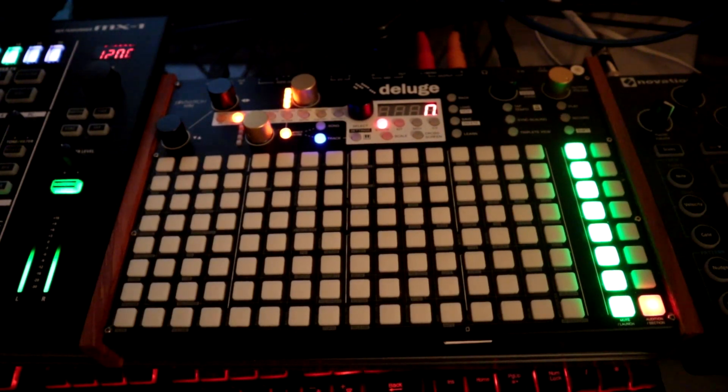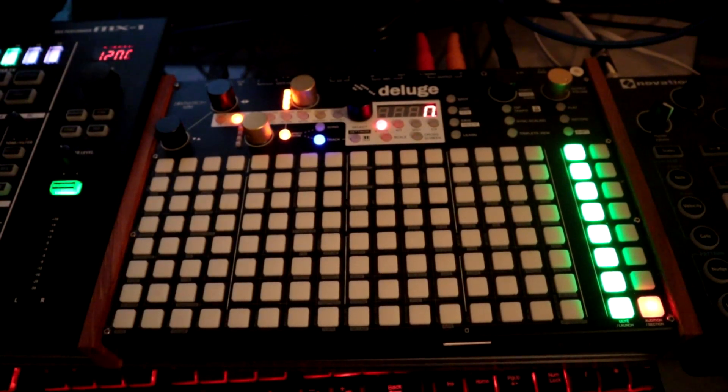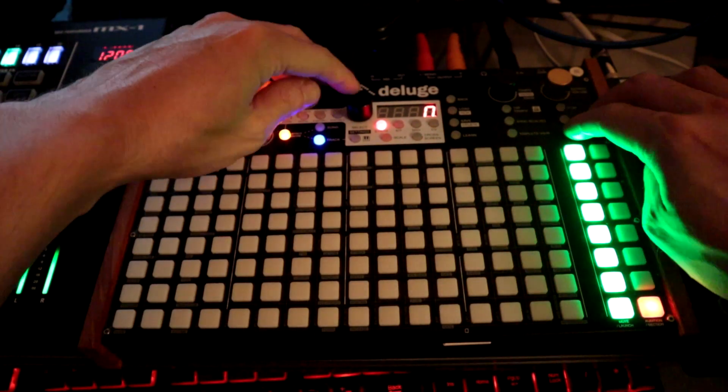In this video, we're going to look at a couple of miscellaneous things for firmware 3.0. First off, audio clips have margins.